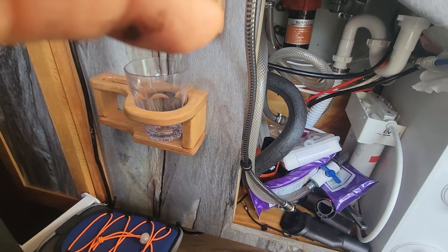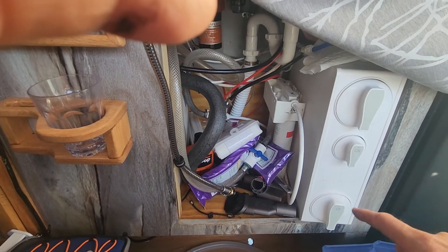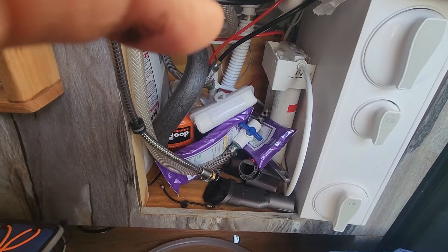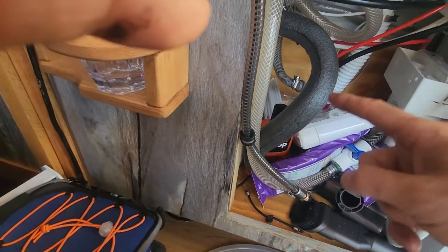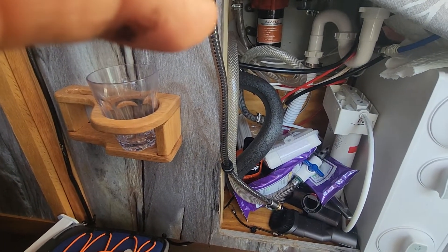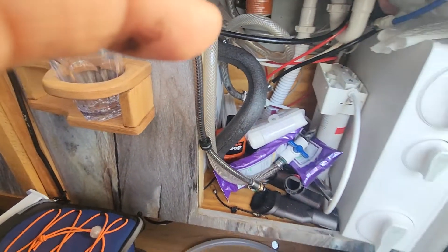Hooking up the water heater and plumbing won't be covered much in this video. I have a fairly sophisticated system with a freshwater tank, a holding tank, reverse osmosis, and a separate water filter just for the water heater to reduce corrosion — because current designs of water heaters tend to cause corrosion on the heating element.